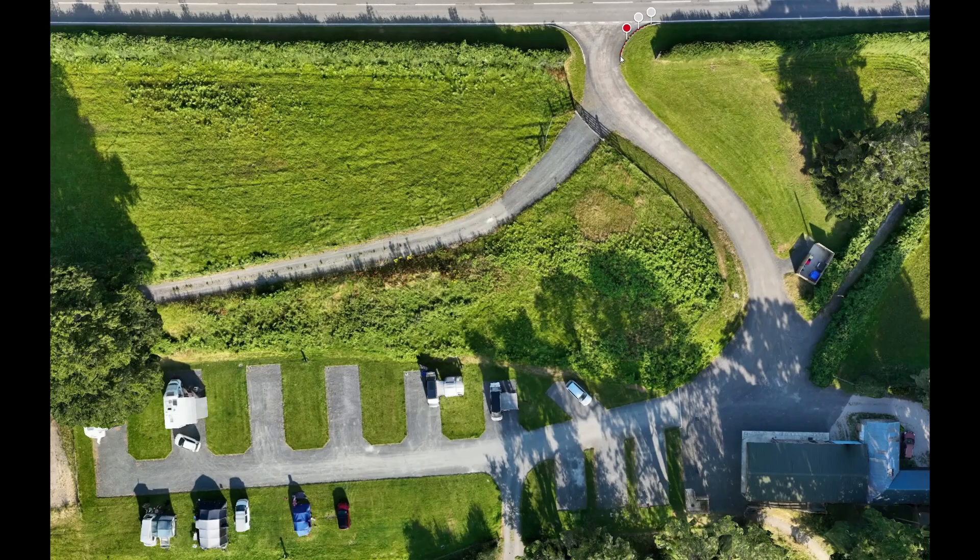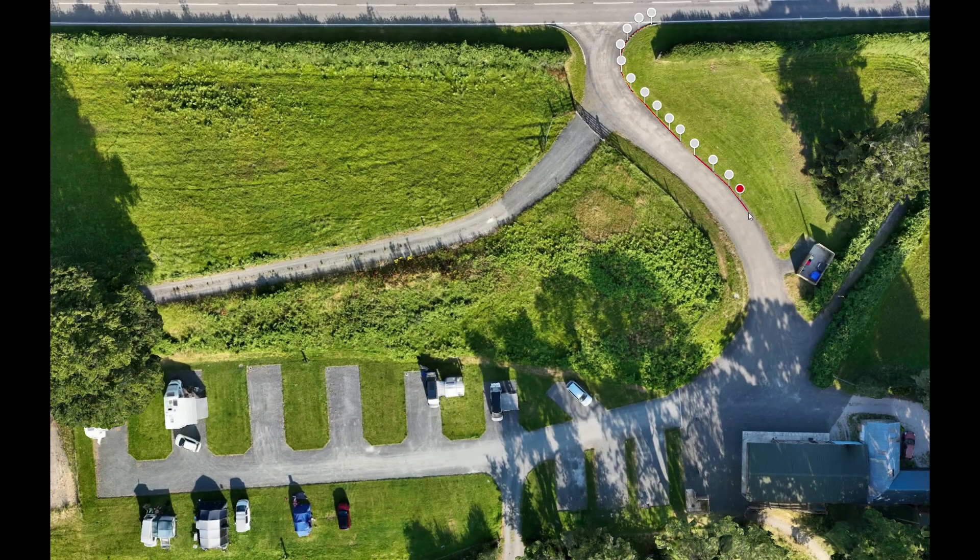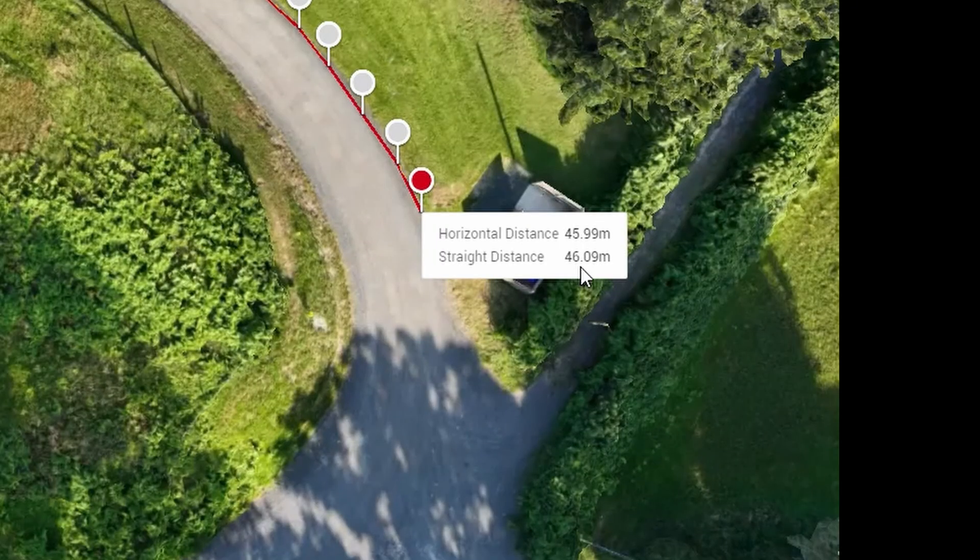Let's kick things off with measuring those windy, curvy lines on a site. With our drones we capture a ton of super detailed data, then right inside DJI Terra we can easily do point-to-point measurements along any curve. Imagine needing to measure a beautiful winding path just like this — we simply click on points and Terra instantly gives us the exact length. No more guesswork, no more estimating, just precise results every time.